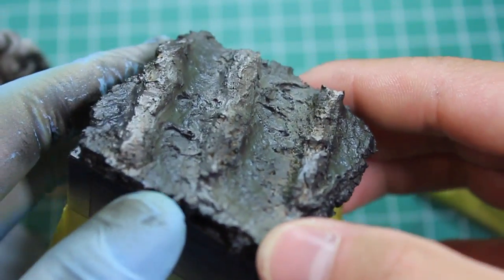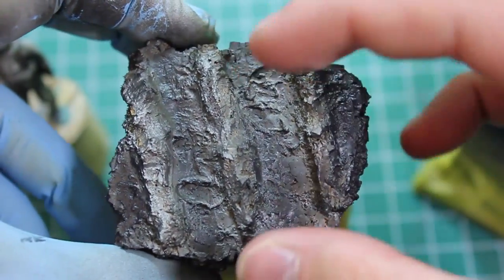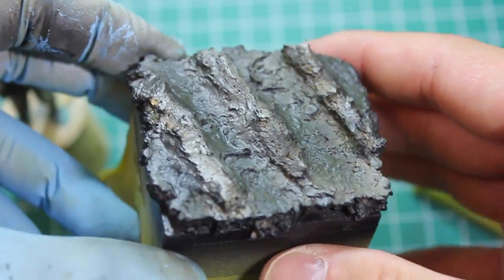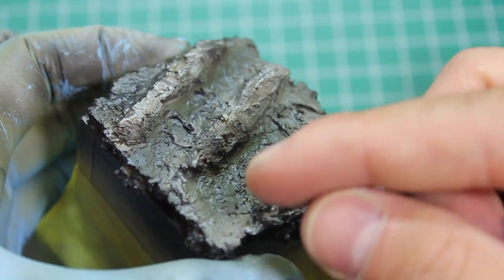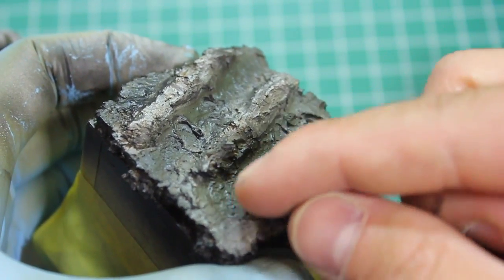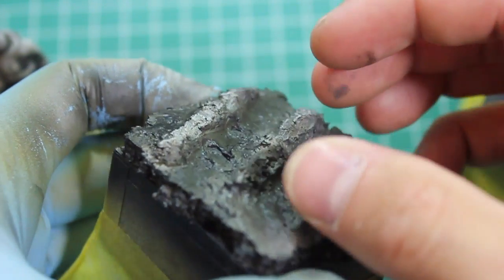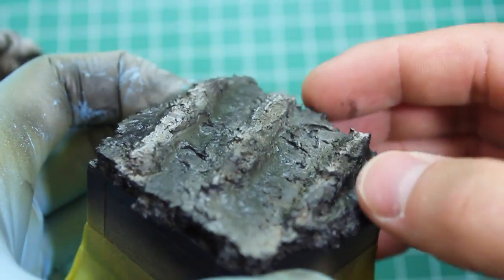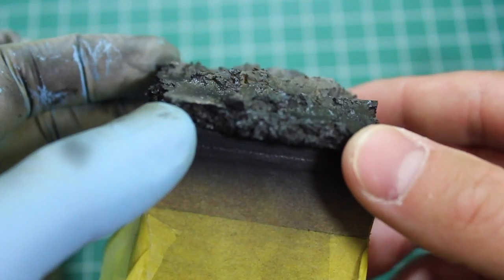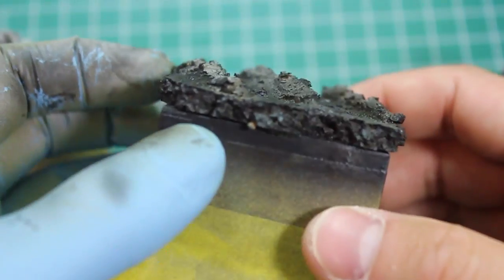I then went around with a stiff old brush and tamped it in to make the ground uneven. Having looked at some farmer's fields and done a little bit of research, I'm going to be putting the dead grass and dead plants in between the furrows rather than having them come up from where the plants would grow, because this is set in late winter or late autumn — so everything's dead at this point. Really happy about that base.